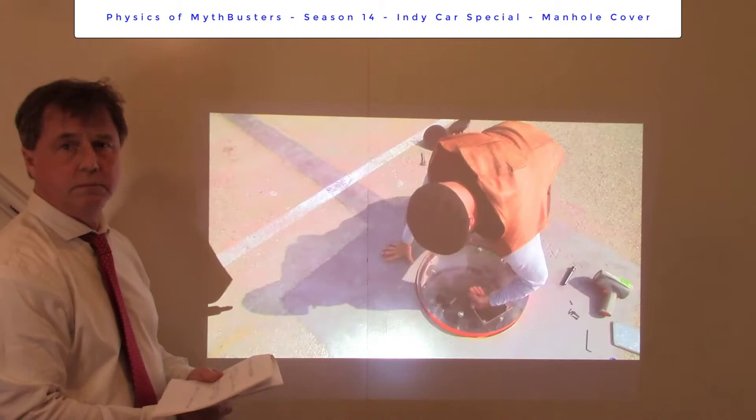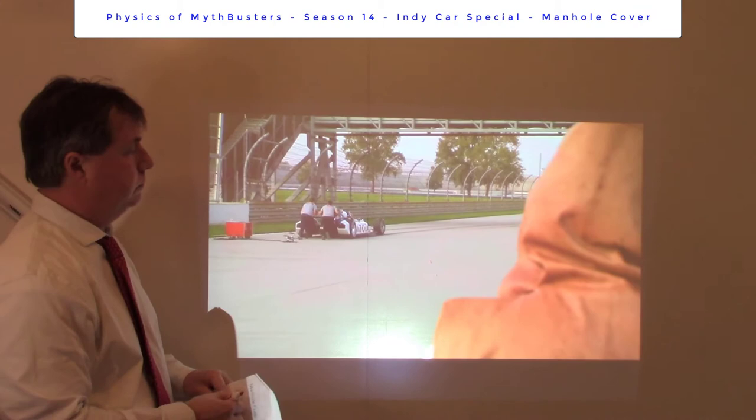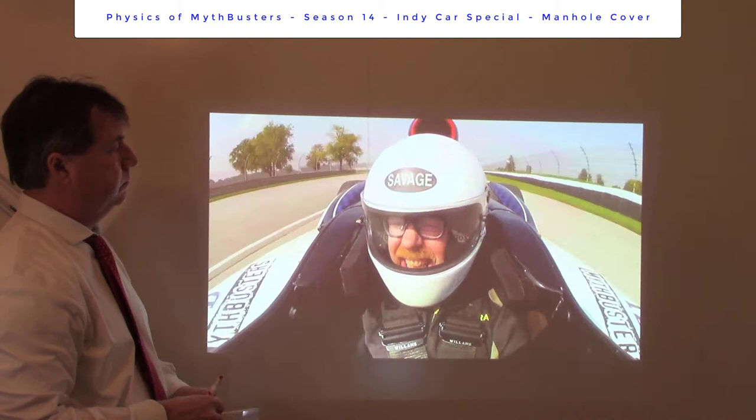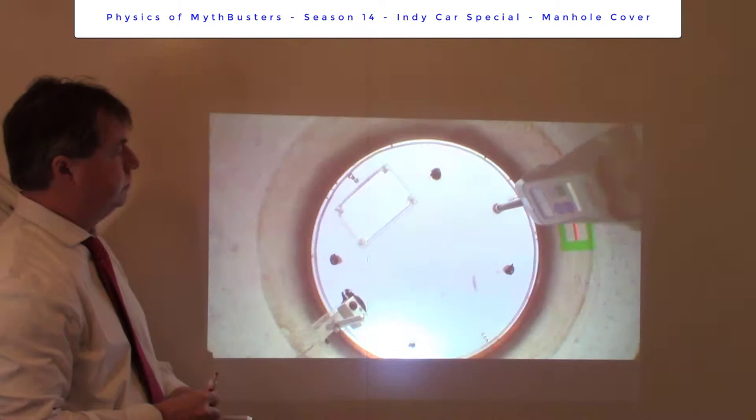So our manhole cover only weighs 30 pounds, and we didn't get anything at all out of this — and there is some science here to salvage. 30 pounds is the weight of an average flat-screen TV, and try lifting that with your home vacuum cleaner. That's a lot like what Adam and Logan are trying now with the natural suction of a low-slung race car. Whatever happens, this will be the day's last Indy Drag Race.